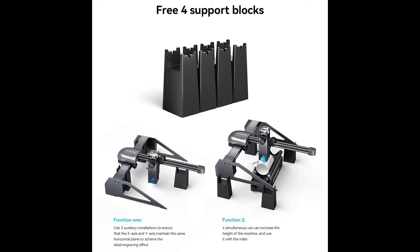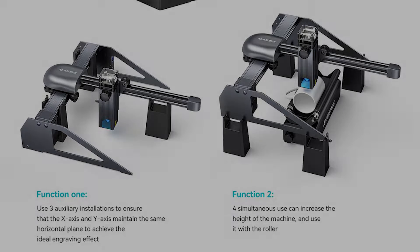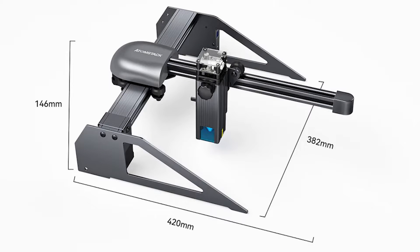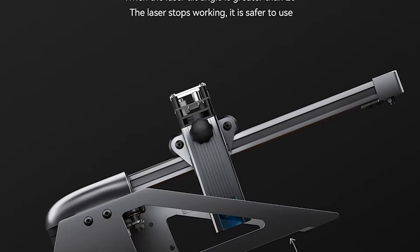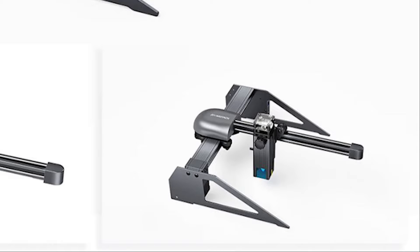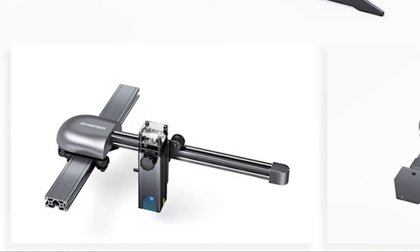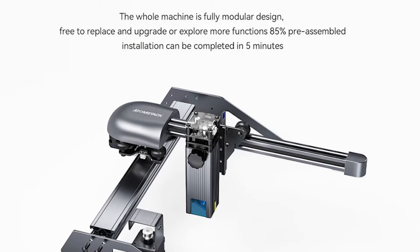The P7 comes with 4 support blocks to increase the height of the machine, which could be helpful when using a roller. The working area is 200 mm by 200 mm — just under 8 inches square. There are several integrated safety features; the two main ones are the horizontal gyroscope and the blue light panoramic glass. The modular design comes 85% pre-assembled, allowing easy replacement, upgrades, and exploration. Full assembly can be completed in 5 minutes.